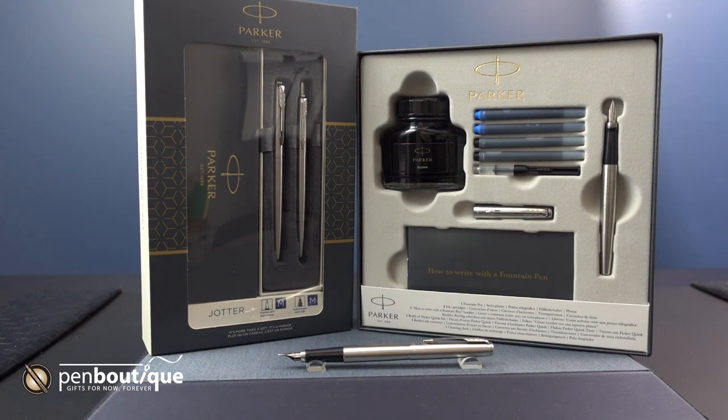They retail for $48 for the set, but they currently retail for $24.00. I think if anybody wants to get into using a fountain pen or wants to learn what they like — either a cartridge or an ink bottle — this is perfect for them, and the price is perfect.